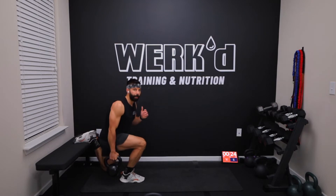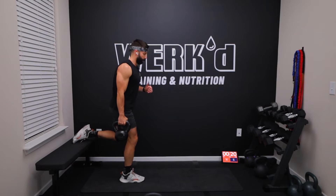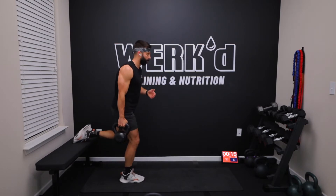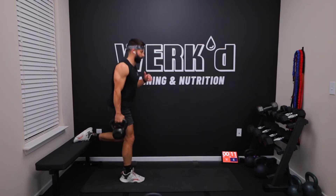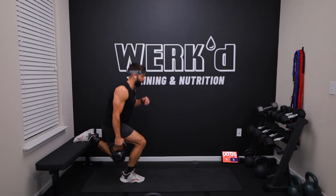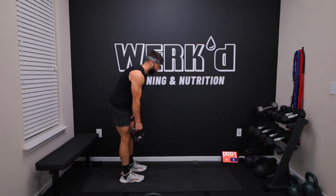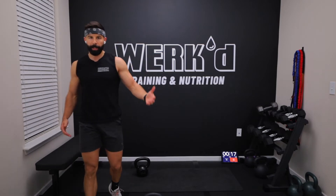I lied to you guys, we only have 20 seconds of rest between the legs, 40 seconds between rounds. I just want to feel alive. 10 seconds. Five, three, one, rest. Switching sides, 20 seconds. We're going left hand, left leg forward.